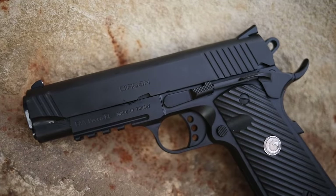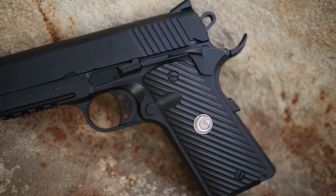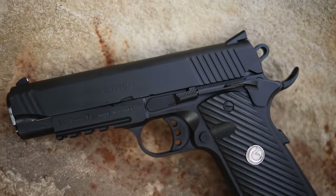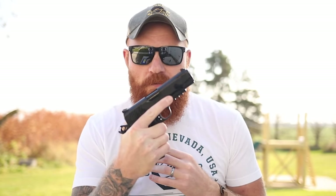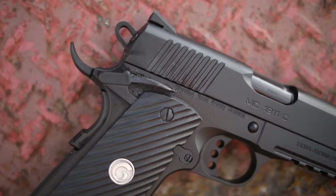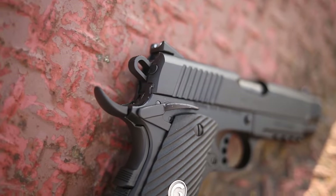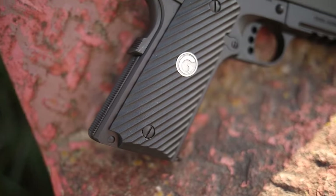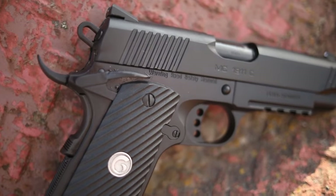It comes with a serrated slide front and rear — the front serrations go all the way out, which made me a little nervous, but they work well in practice. It has a full-length guide rod, it's a bushing gun, and it has a Picatinny rail for lights and lasers. It's 9mm, so eight-plus-one, and comes in .45 and full-size as well. The gun weighs about 2.3 pounds — around 36 ounces — four to six ounces lighter than your average 1911, which I like a lot.